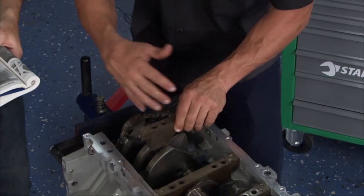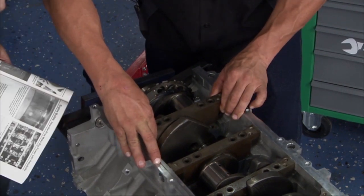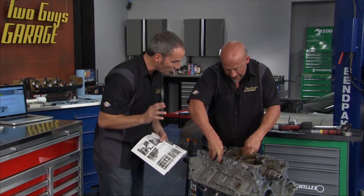The great thing about these LS motors is that on old school engines, if you mixed up the caps it'd be awful. But here they're all numbered — they're all indexed. It's kind of cool; it makes it a lot easier. That's definitely something to keep track of: all the right pieces have to go in all the right spots. No mix-matching.